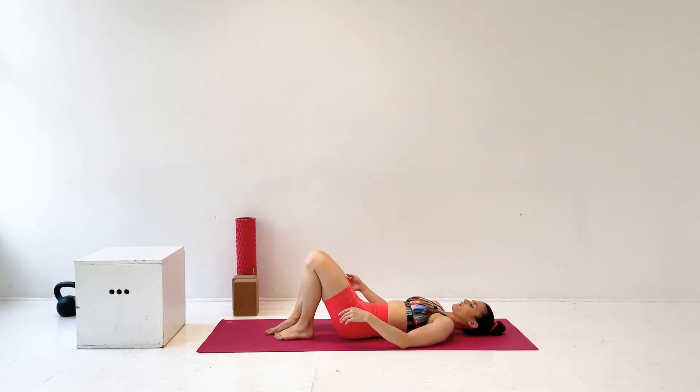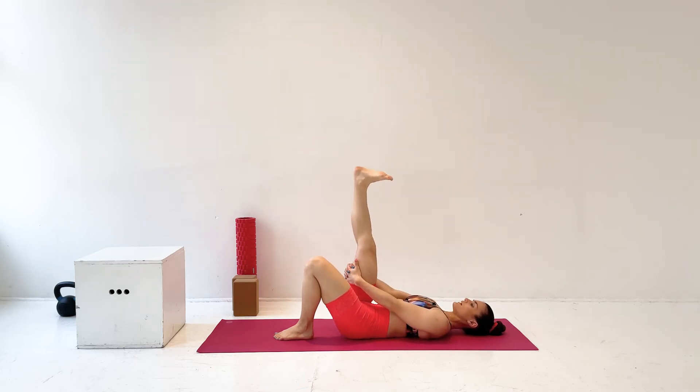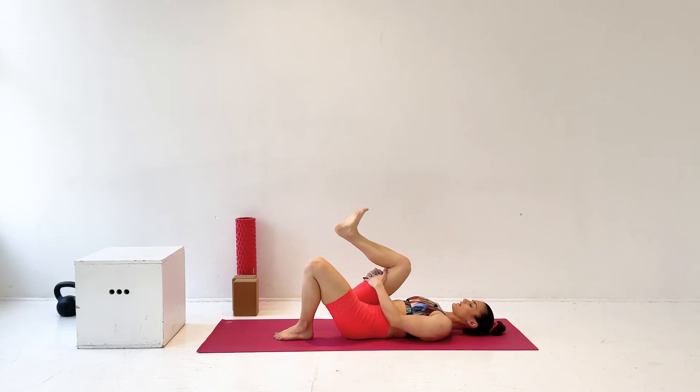So now we'll do it on the other side. Interlace your hands behind the right thigh, straighten the leg out, pressing your heel into the ceiling, toes towards your face, back of the knee is open. And then relax it. And again, straighten the leg out, reach that heel towards the ceiling. And one more time, knee comes in and reach the knee towards the ceiling again.